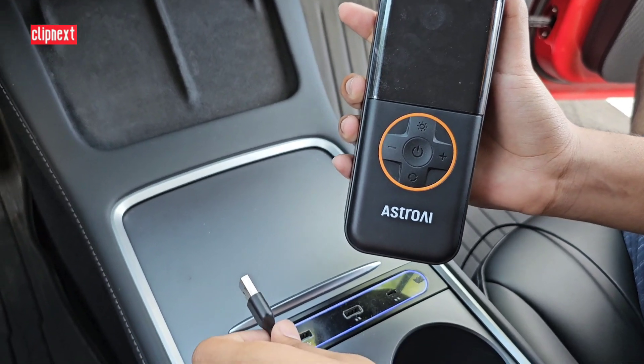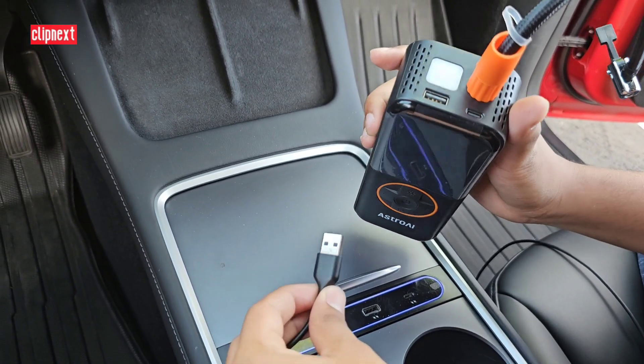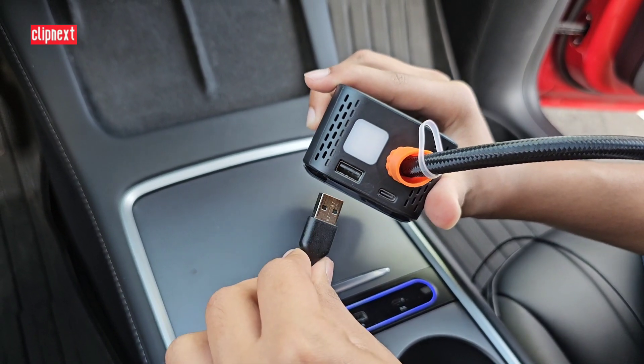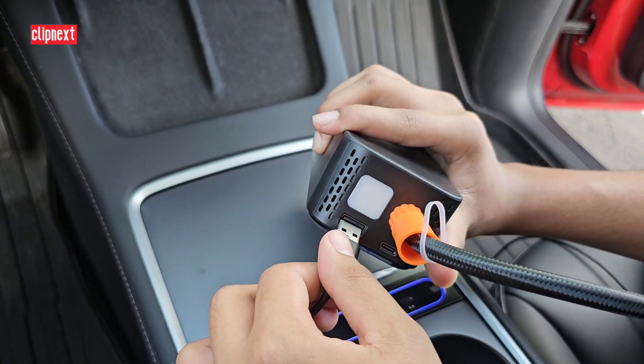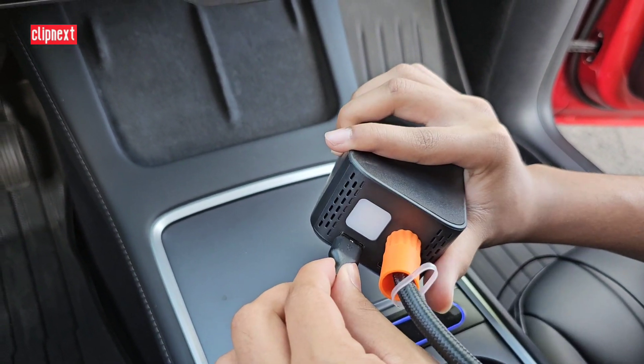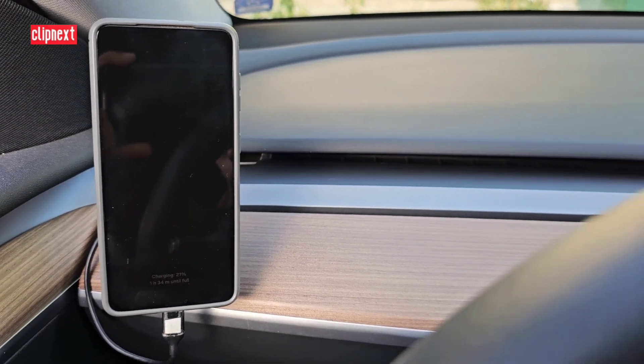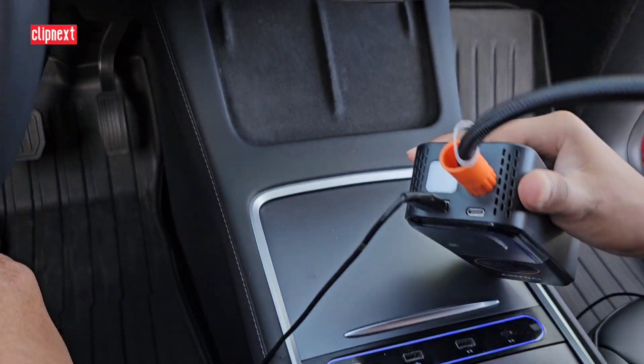This device also acts as a power bank — right on top you can see there is a USB port. You can take a USB cable, plug it right in, and it will charge your phone. Pretty awesome if you are running low on battery, this can be a lifesaver.